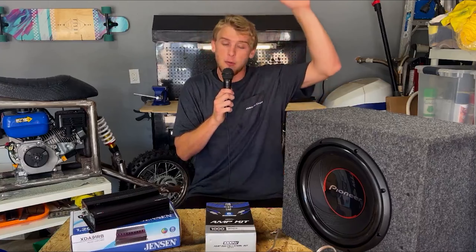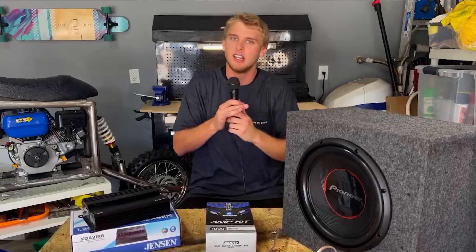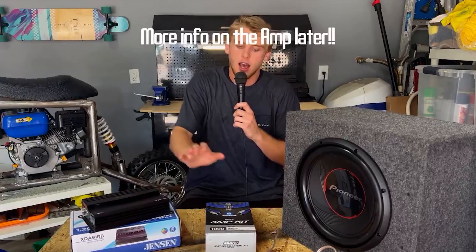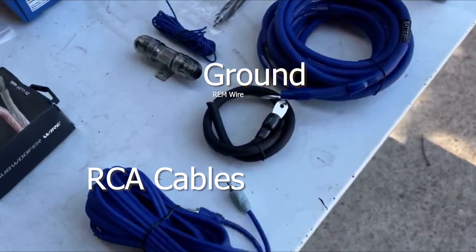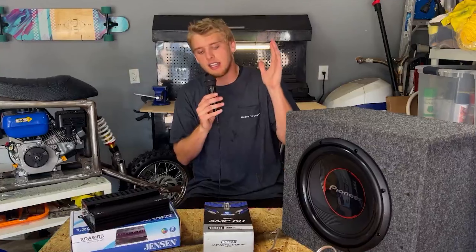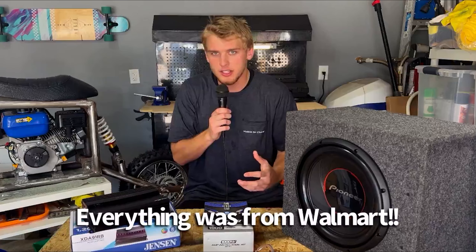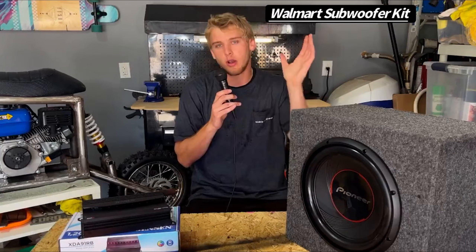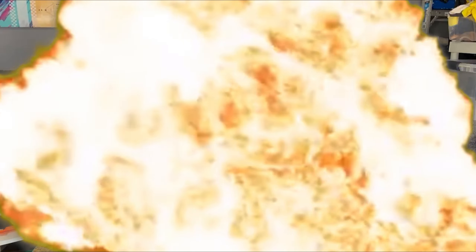Thanks to all you guys. I went ahead and got this 12-inch Pioneer sub from Walmart, as well as the box. This Jensen amplifier amp kit comes with the power, ground, RCA cables, and the turn-on REM wire. The last thing you're gonna need to get is the speaker wire, and that'll complete the actual kit to install the subs. All that together puts the total right here, but way less than if you're gonna go and get them done — it could be upwards from a grand to $1,200 depending on what you get.